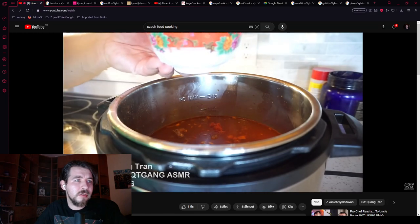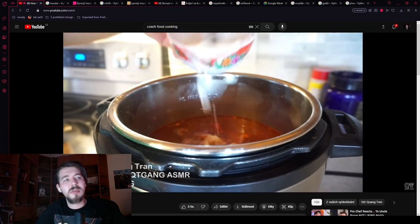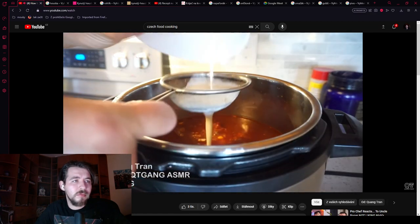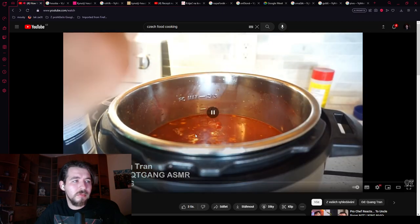He wants to thicken the goulash with 3 tablespoons of flour and 2 tablespoons of water, dissolved first in cold water so there are no lumps. He also adds 1 tablespoon of sugar. This is not how it's supposed to go — you can thicken it with flour, but you have to mix the flour with butter and sear it for 5 to 10 minutes. You can also use bread or potatoes for thickening, and you don't really need flour at all.